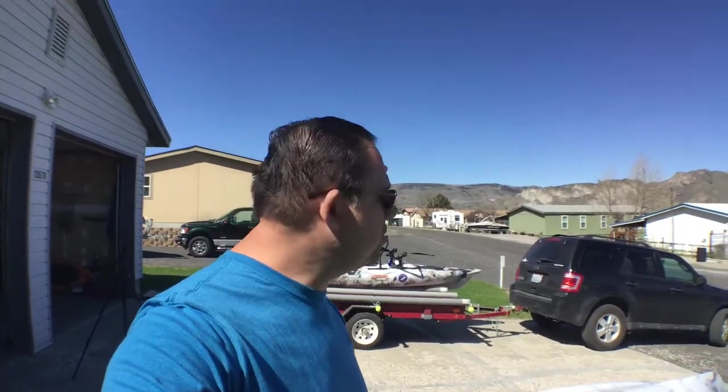Hey everybody, Troy here from Troy's Hobbies back again. So I got a couple fixes for the kayak trailer and the kayaks. It's still a little cold but it's a beautiful day. It's supposed to be in the 60s today - this is going to be the high so far for spring here in eastern Washington.